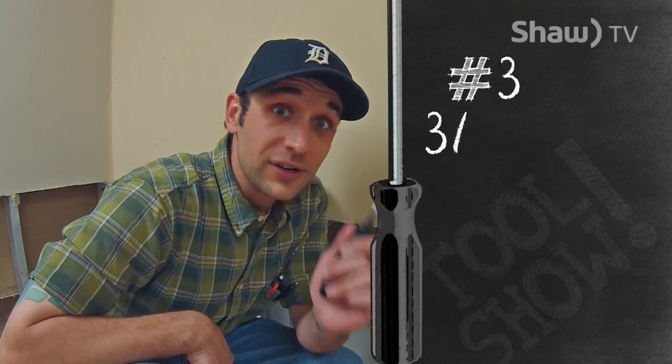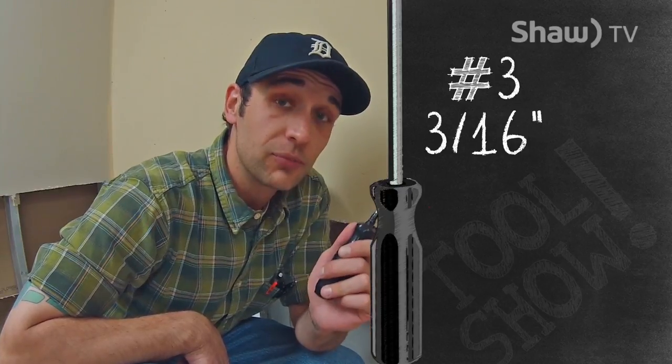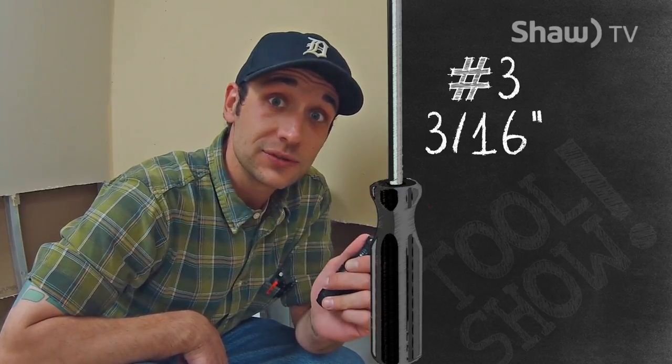So this is where it gets a little confusing. There are two black Robertson drivers. The first Robertson driver is a number three driver, and it's used for number twelve to sixteen screws. Its fractional size is three-sixteenths of an inch. There's also a number four Robertson driver. This one's separated with a little bit of silver sometimes, but it's just a little bit bigger than the other one. The fractional size on the number four driver is five-sixteenths of an inch, and both of these drivers are basically used on industrial applications.